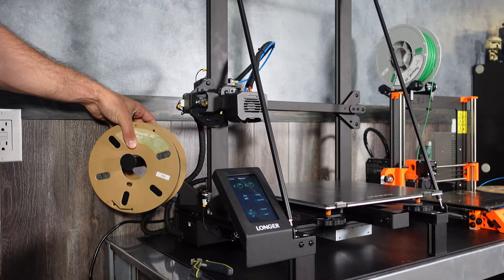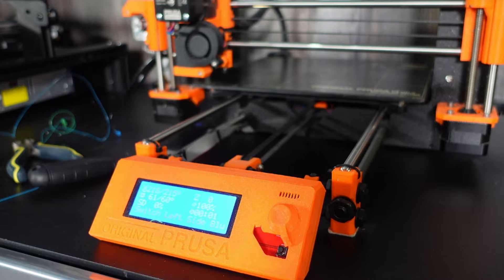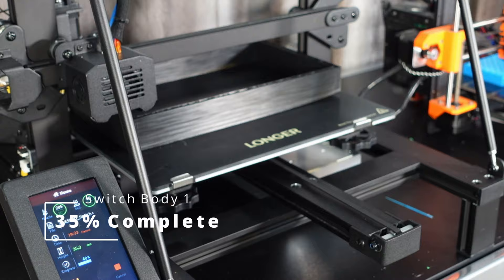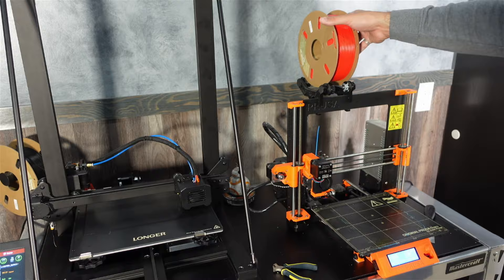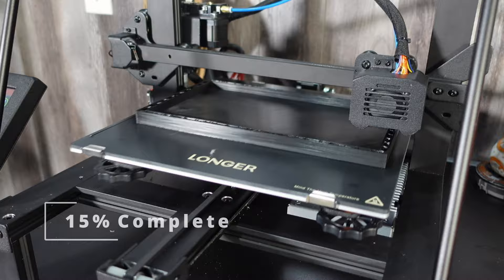I loaded the filament into my Longer LK5 Pro printer — if you're interested in this printer I'll link some details below. I also used my Prusa printer and had both of these things running to get these prints going. Here's the blue controllers at 5% complete, and the first body at 5% complete. After a couple days the first body was done and so were the blue controllers. Time to swap the blue out for red filament and get going on the other side and the second body. All these prints came in really nice and the DORAMIC filament worked really good again.